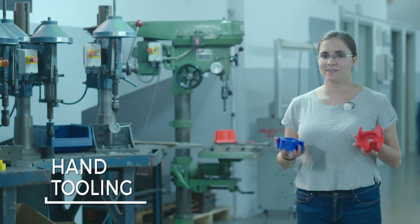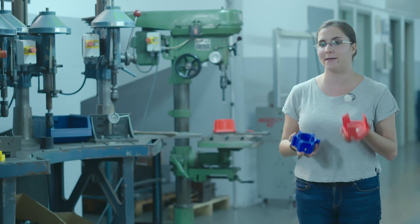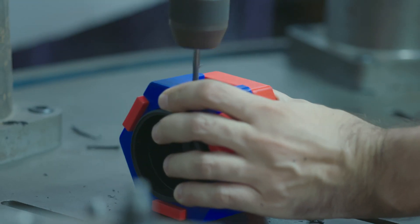This tooling is formed by two pieces. The first one is used to position and center the piece that we will be mechanizing. The second one indicates where we have to mechanize at 120 degrees.